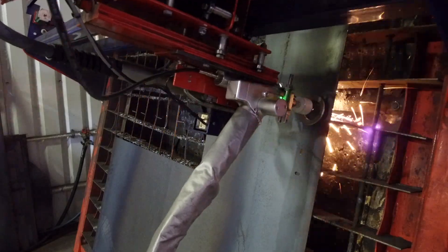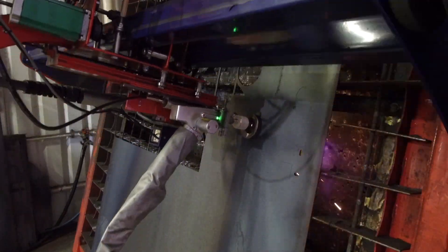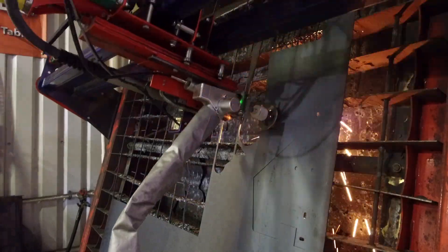Don't forget to check out my other video on how I put this laser cutter on a CNC plasma table — link in the description.